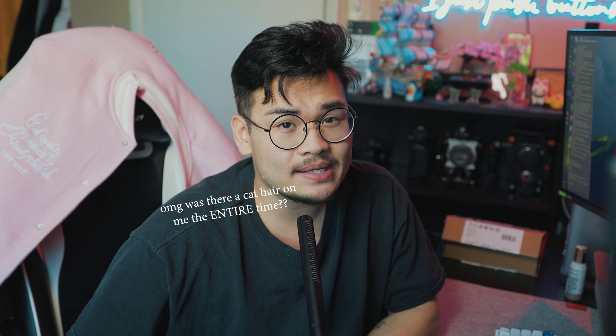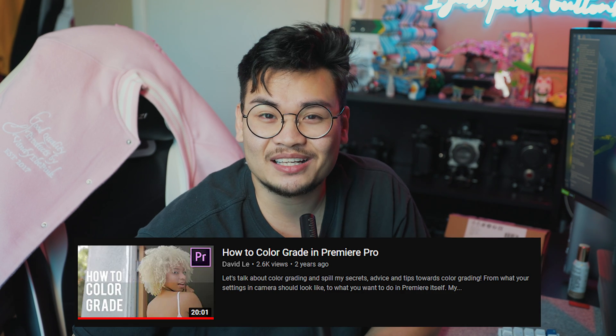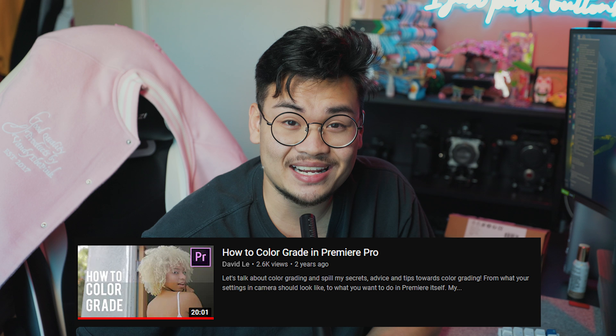What's going on button pushers? Welcome to the channel. My name is David. Today I'm going to talk to you guys about how I color in Premiere Pro. I don't always color in Premiere Pro anymore — I do use DaVinci now — but I dropped a tutorial in 2019 about how to color in Premiere Pro and since then a lot has changed, so I want to refresh and give you guys a few more tips and redo that video.